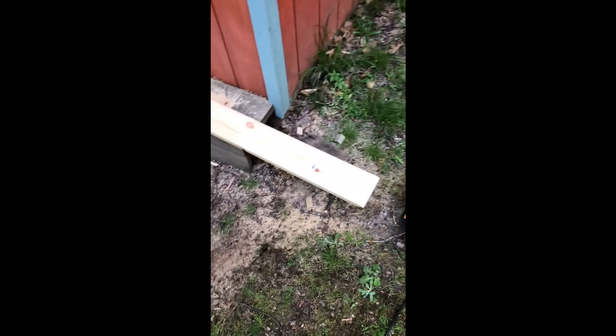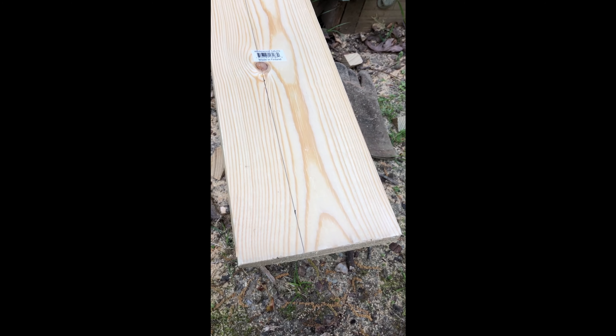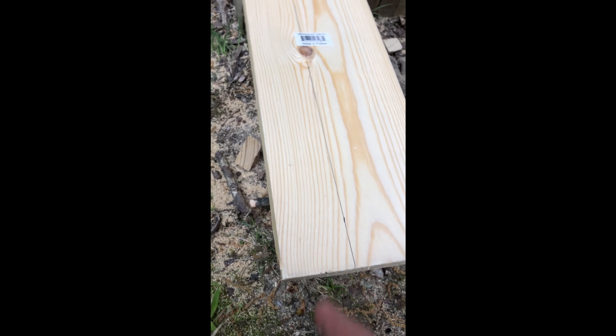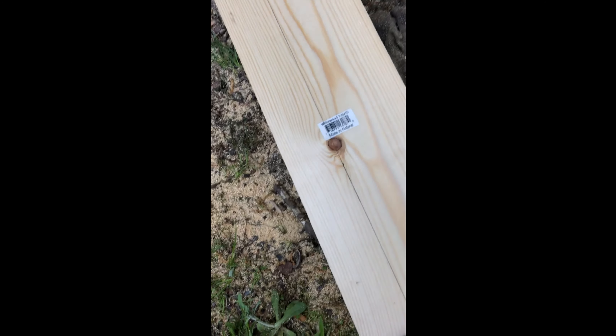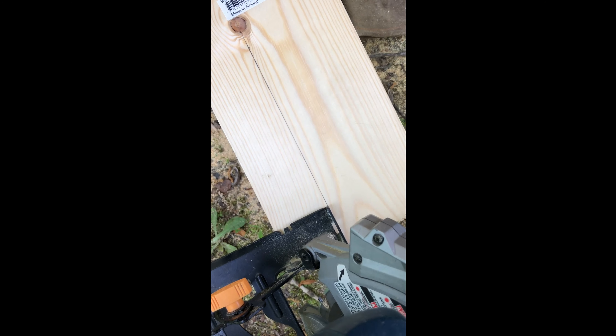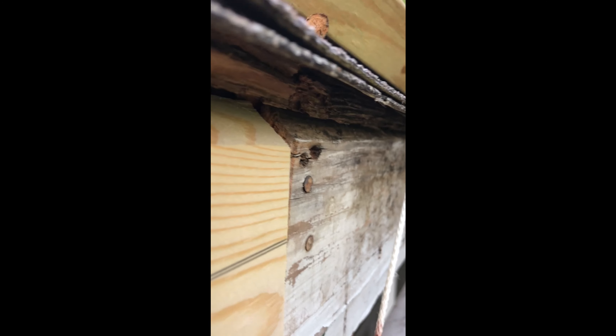Since the existing fascia boards were cut at an angle to match the angle of the roof, I'm going to do the same thing so it all looks like it goes together. I've made a mark here and I've set my circular saw at a 45-degree angle, using this mark to guide the saw - just cutting along the length to get a 45-degree bevel. You can see how the existing fascia board is angled, and I've matched that angle with the new board.